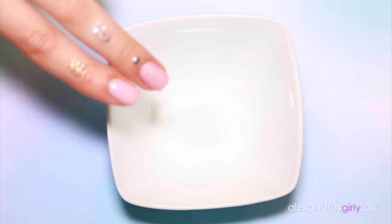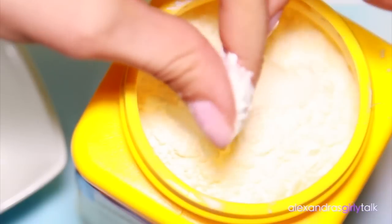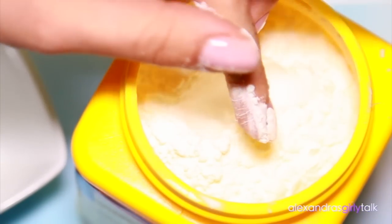Hey guys, let's get started. You're gonna need a bowl and some cornstarch. Cornstarch is all you need to make these nails matte. This is really easy and it's a one-ingredient DIY, which I love.